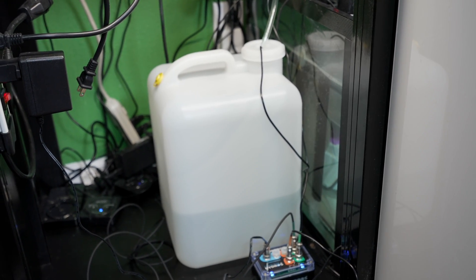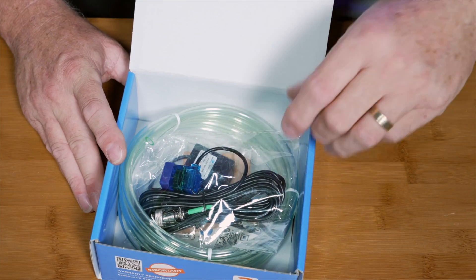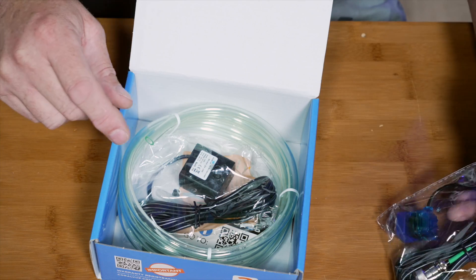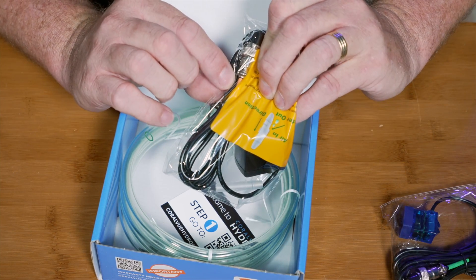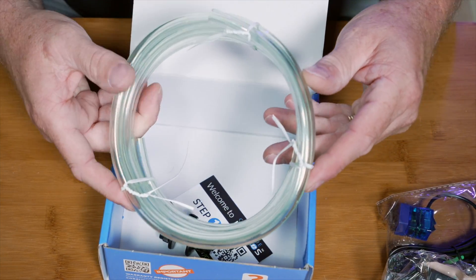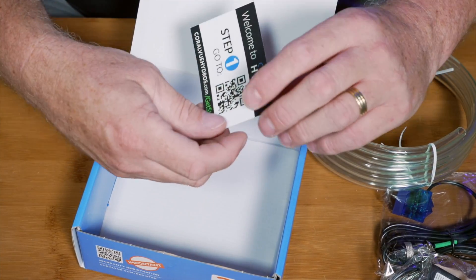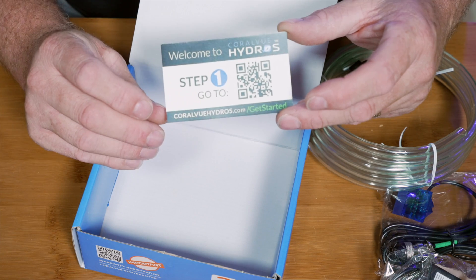Let's take a look at all the parts for what you'll need to set up your auto top-off. Inside the box you get a water level sensor with a Hydros connector color-coded in green, so you know it goes with a sense port. You've got your micro pump with connectors color-coded in orange that go into an orange port. Then you've got tubing that connects the pump in your reservoir to your sump, a connector to hold it in the sump, and a QR code for step one of the setup.